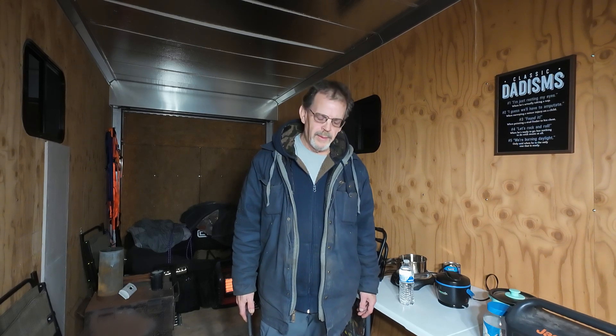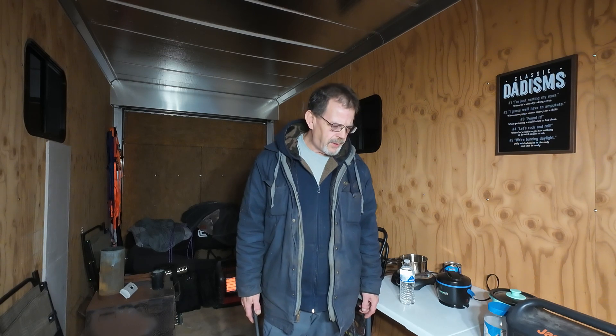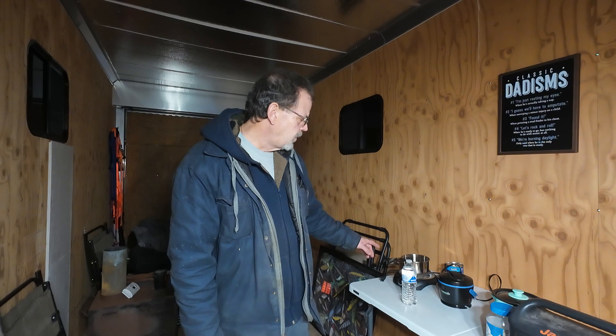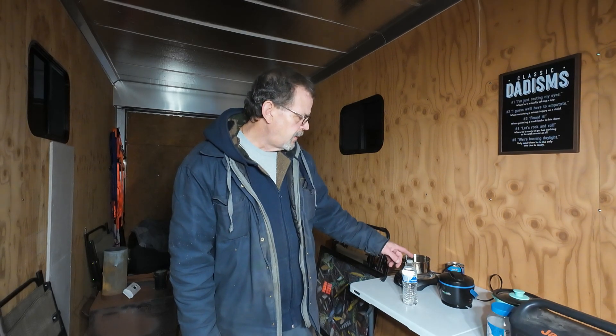Welcome back to Outdoors with Den. Today we're going to try out my Jackery 500 and see if it'll run my three little appliances: a single electric burner, a tiny crock pot, and a little rice maker.